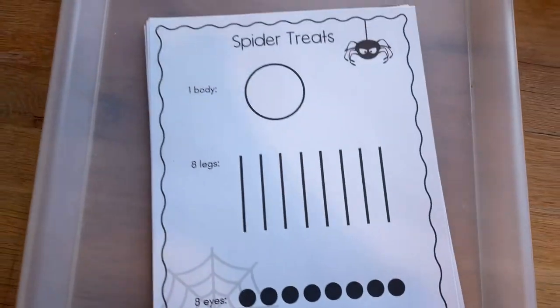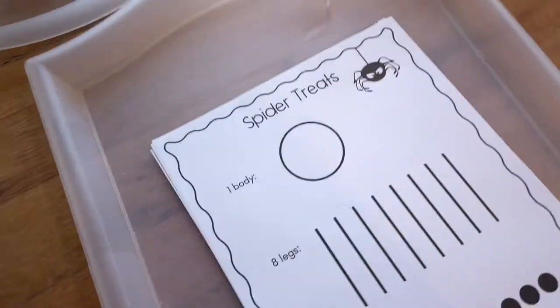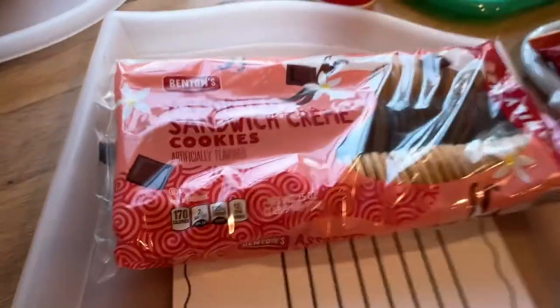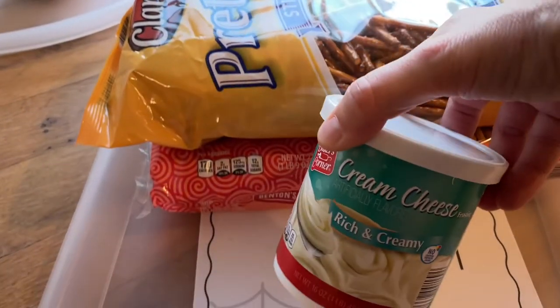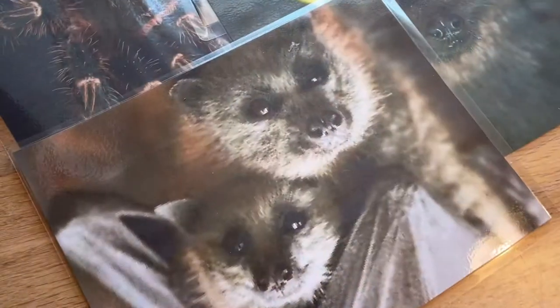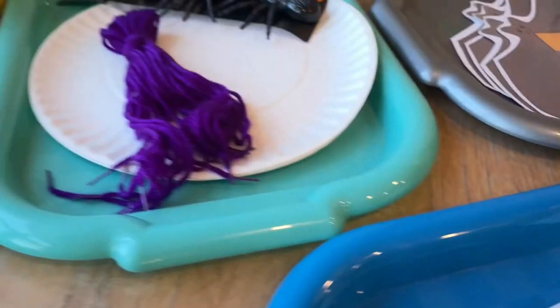The last activity we're going to be doing is the spider counting snack. We've got this free printout that is a guideline — we have cookies, pretzel sticks, frosting, and some chocolate chips for the eyes. I think this is going to be a lot of fun.